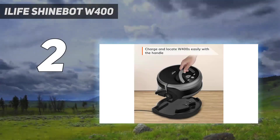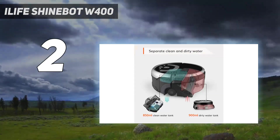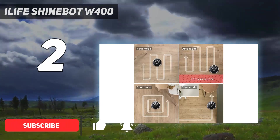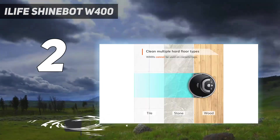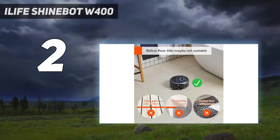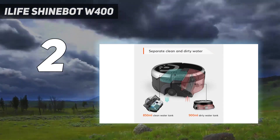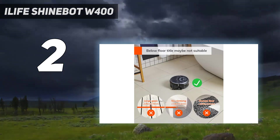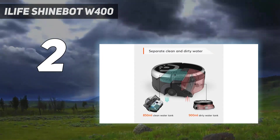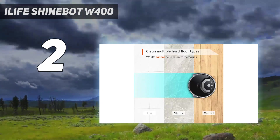Number 2 on my list: the iLife ShineBot W400. It hits the sweet spot between price and performance. Though it just uses plain tap water to clean your floors, we were impressed with how much dirt the mop removed. We could see exactly how much grime was removed thanks to the separate onboard clean and dirty water tanks. The ShineBot W400's mopping prowess is thanks to the twin power of a reusable microfiber brush roll that scrubs dirt away and a rubber scraper squeegee that helps remove dirty water and debris. It also never ventured onto even the thinnest rug in our testing.